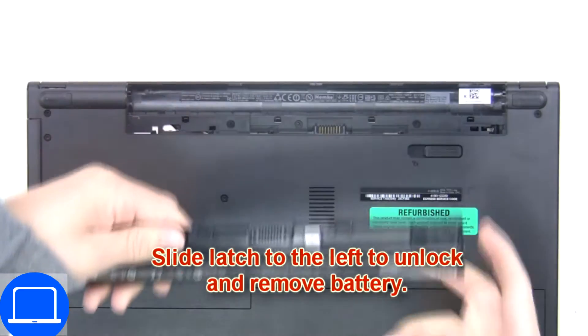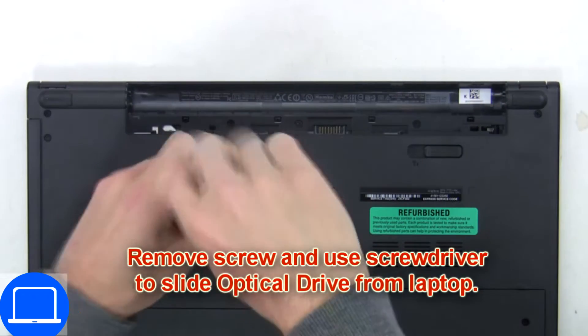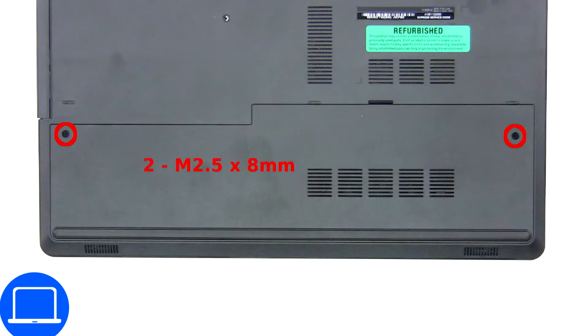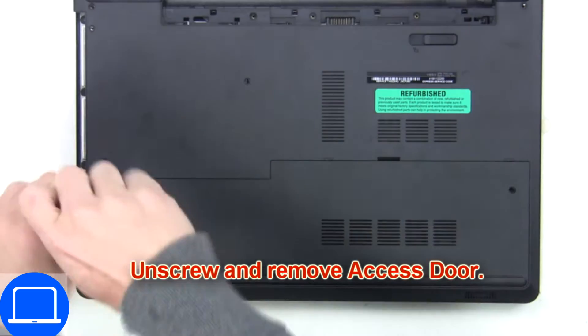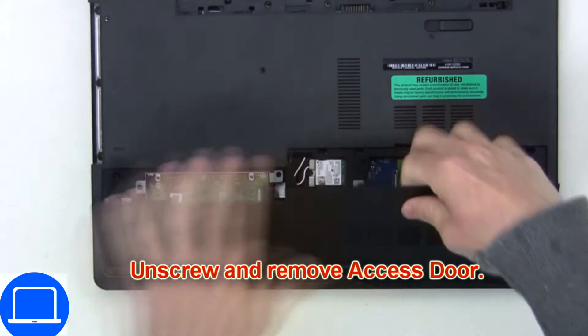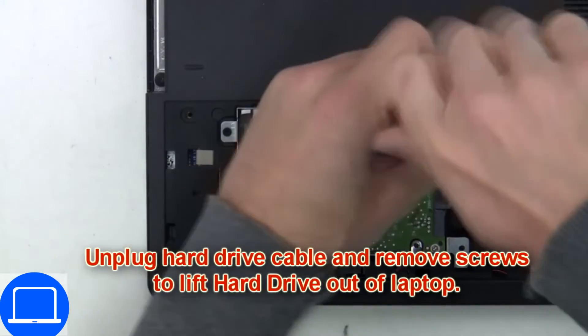Slide open the locking mechanism and remove the battery. Now unscrew and remove the DVD drive. Unscrew then remove the access door. Then unscrew and disconnect the hard drive.